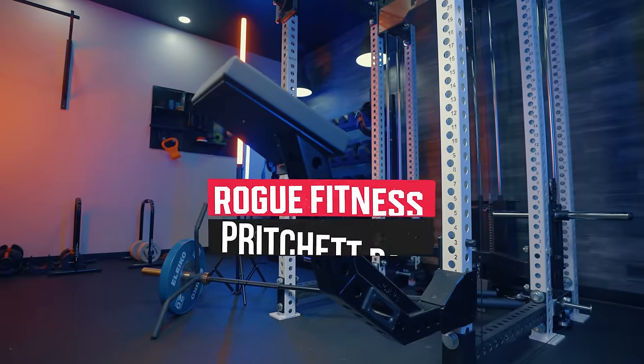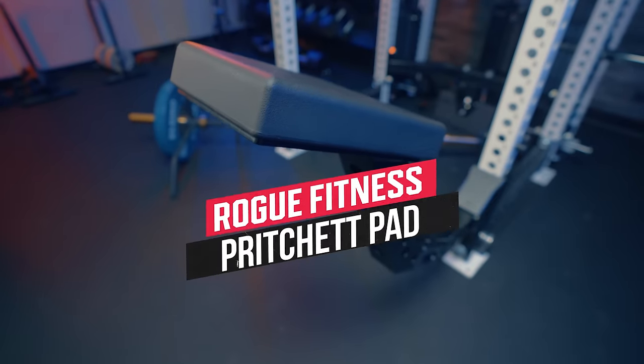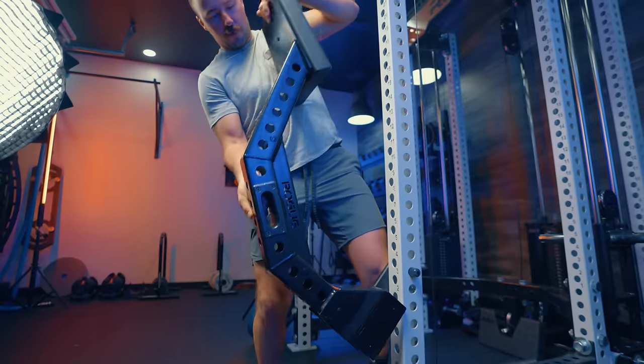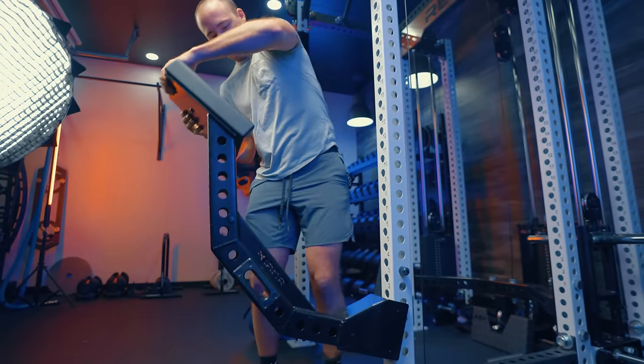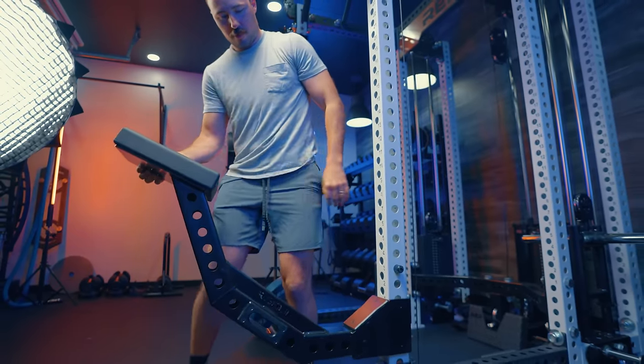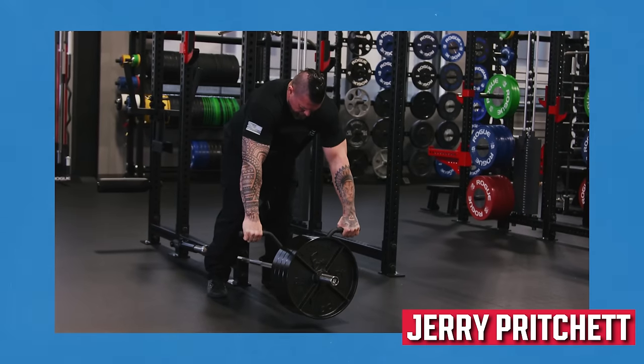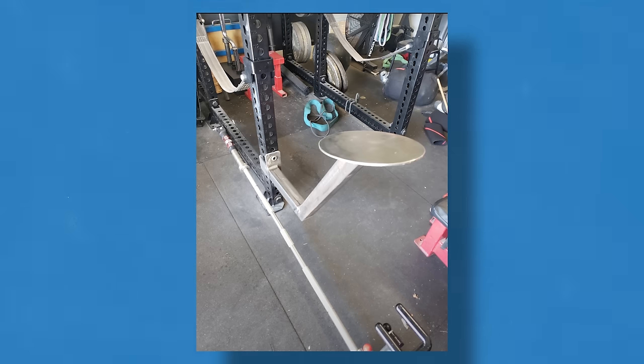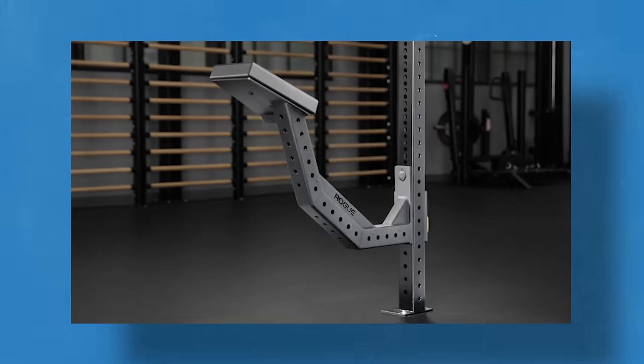Hello, home gym heroes. It's Coop from Garage Gym Reviews. Today we're reviewing the Pritchett Pad from Rogue Fitness. This is a purpose-built chest-supported rack attachment designed by Rogue Fitness in partnership with one of their athletes, World's Strongest Man competitor Jerry Pritchett, who also happens to be a fabricator. This is something he basically built in his garage and then came to Rogue and said, can you Roguify this? And that's what this is.